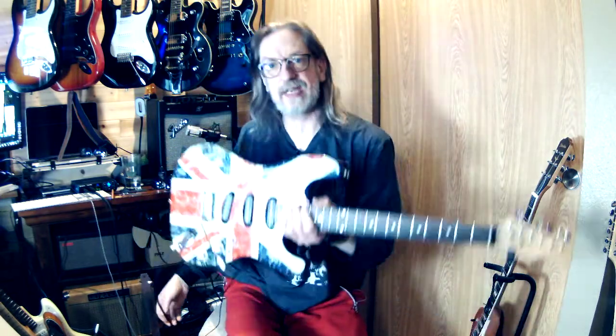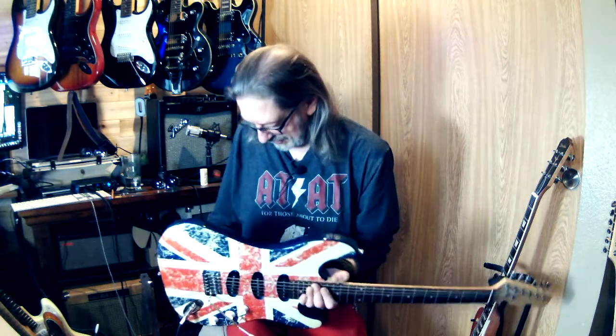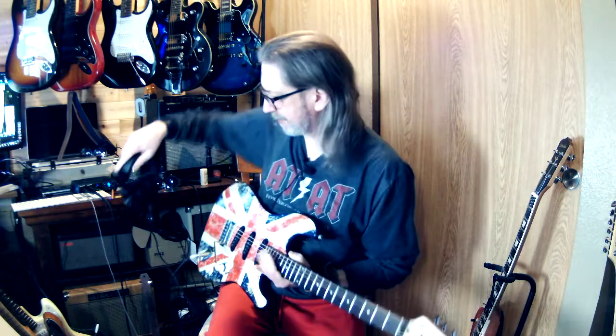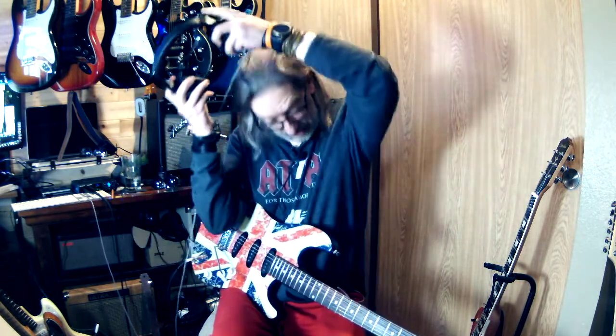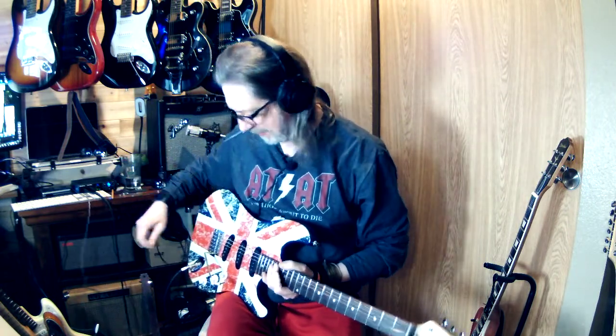I'm still working on the guitars I have. This one I probably need to do a fret job on. If you know the punk thing from the 70s and growing up where I did — I'm gonna put the headphones on so I can hear a little bit now. This would have been one of those things like, oh, something from...